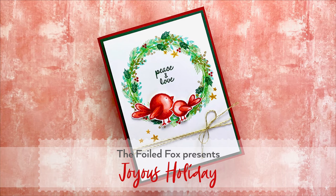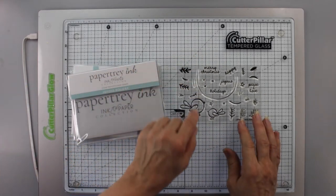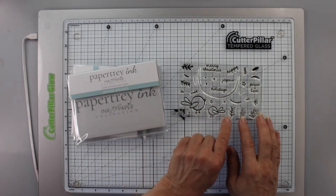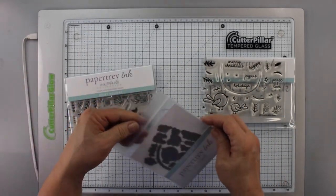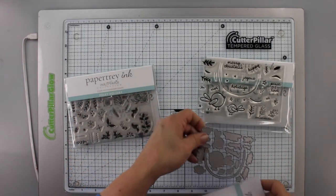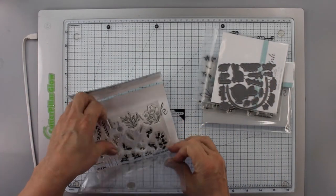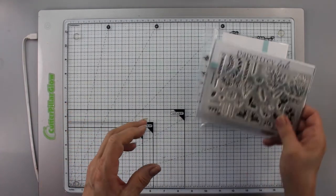Hi, this is Shauna from the Foiled Fox, demonstrating Joyous Holiday. It's a new stamp and die set by Paper Tray Ink and Ink to Paper, featuring wonderful birds, a half-circle for creating a wreath, little sprigs, and sentiments. It also has a matching die set. I'll also be using Fokey Holiday, another new set with so many versatile little elements.